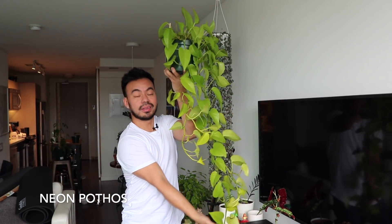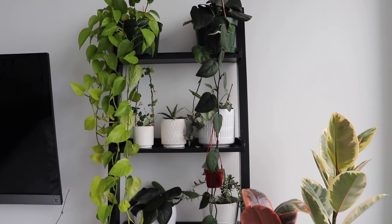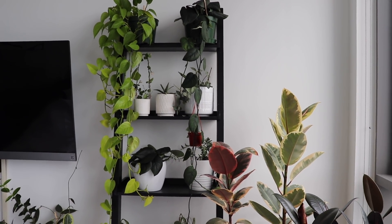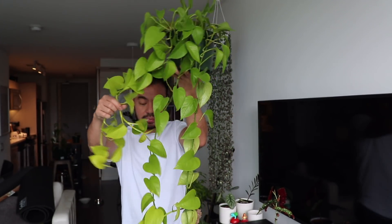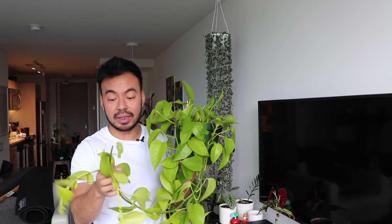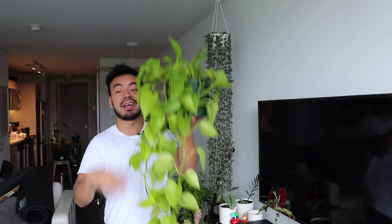The neon pothos is my favorite pothos ever — look how stunning the color is and how long the trails are. It's just humongous, sitting at the top of my bedroom bookshelf trailing beautifully. Similarly, I took the water-propagated cuttings and planted them back at the top to make the crown much fuller. A few of you asked what happens to the vine when you cut and propagate — you can see where I cut this guy and it continued to shoot out new growth on both sides of that vine. That's what happens when you prune — the plant pushes new growth from the sides.